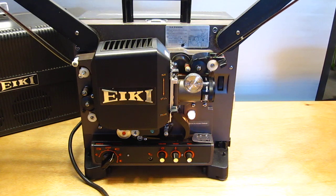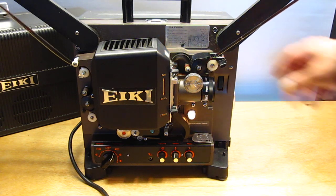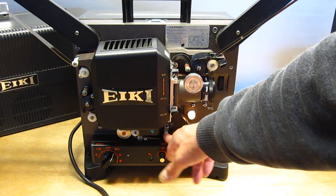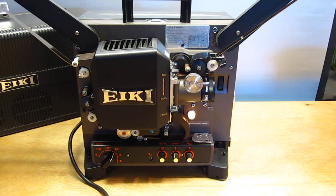That was the automatic loop resetter. We probably lost some damaged sprocket holes, so when that happens, this automatic loop resetter will kick in and fix the problem.